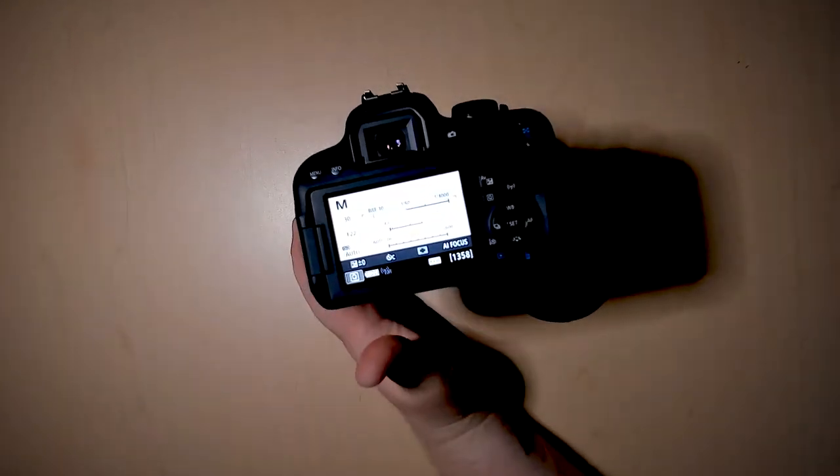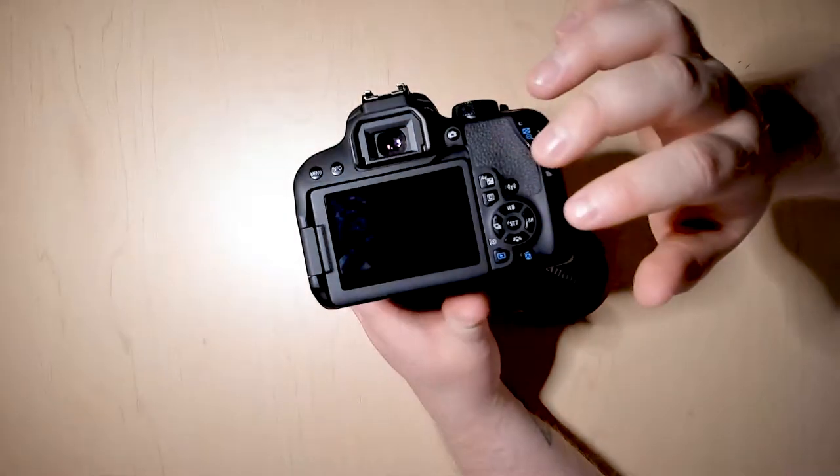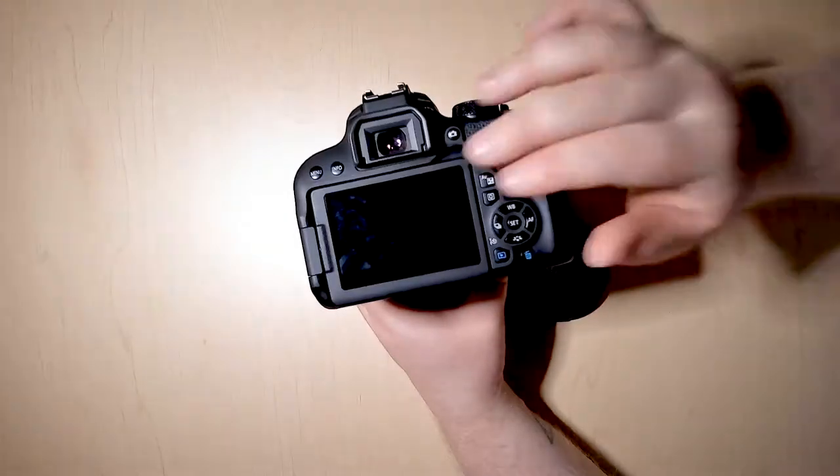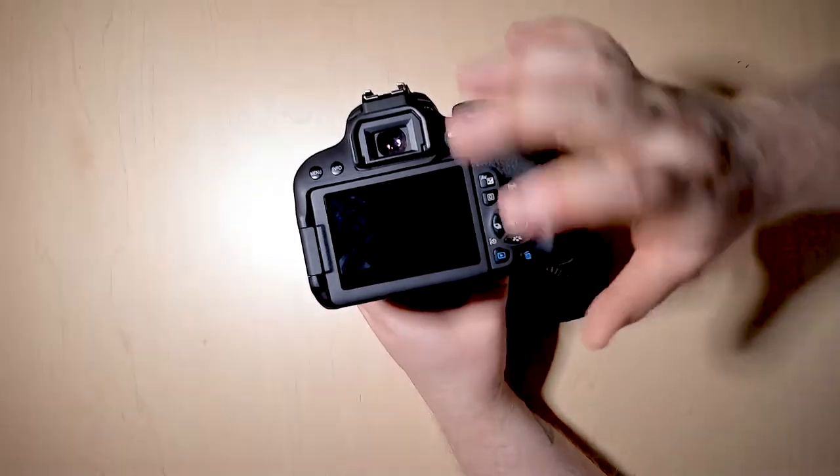If you would like to know a little bit more about what all these are doing, make sure you watch the 'So You Want to Take a Picture' video tutorial on YouTube — I will go over that in a little more detail there.